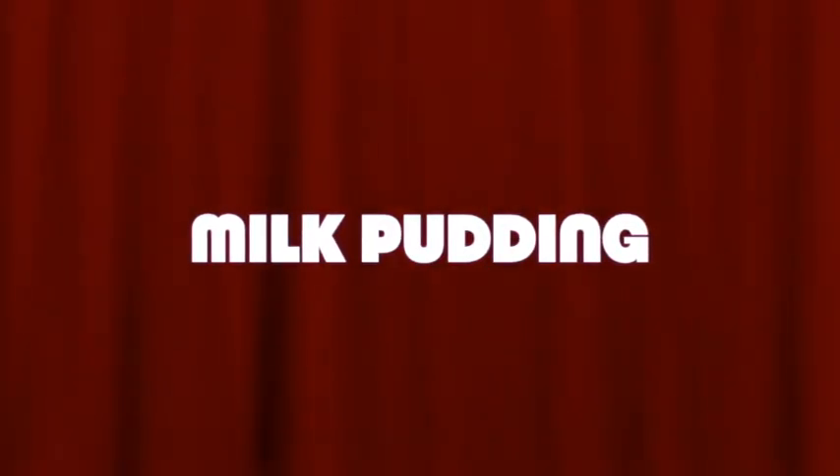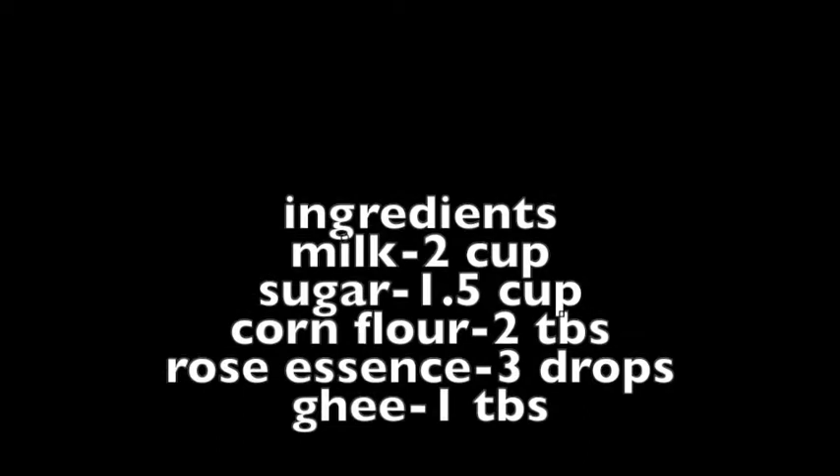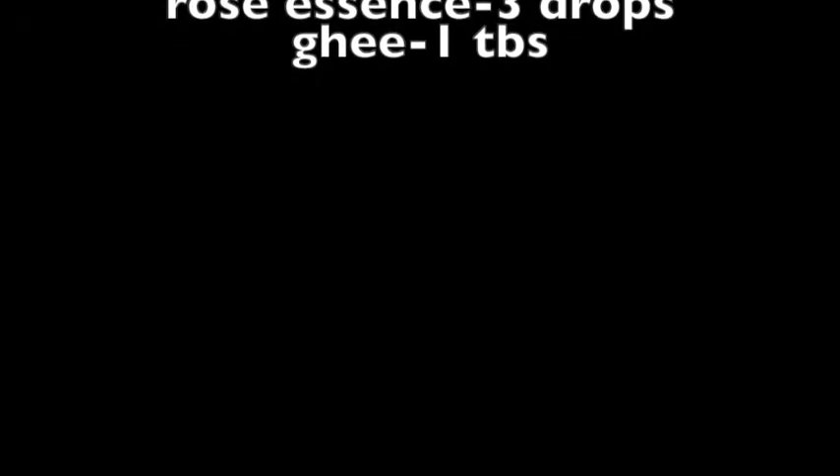We will get the ingredients for this milk pudding recipe. Ingredients: Milk 2 cups, Sugar 1.5 cups, Corn flour 2 tbsp, Rose essence 3 drops, Ghee 1 tbsp.